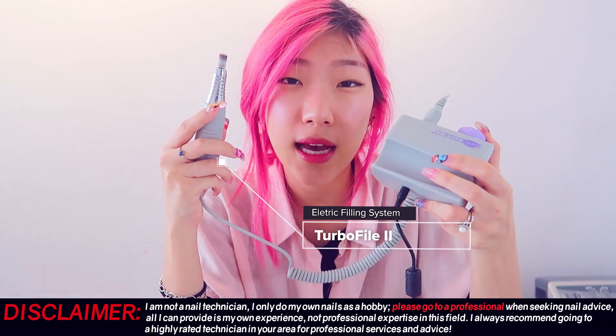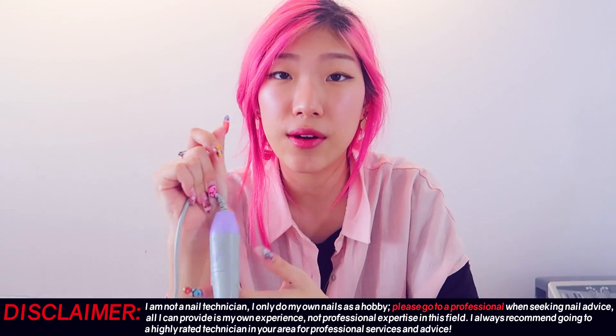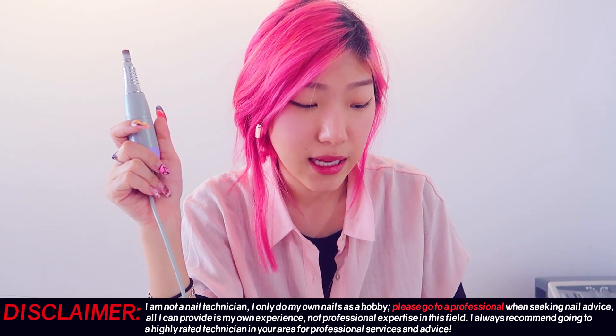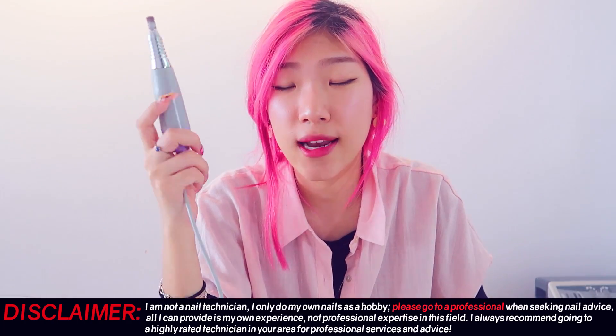So first I take my nail drill. This one I got from Sally's. I did have a $15 one from eBay or Amazon, but that one did break. So I bought this one from Sally's — it was between $100 and $200 for this drill — and it's actually very, very good quality.